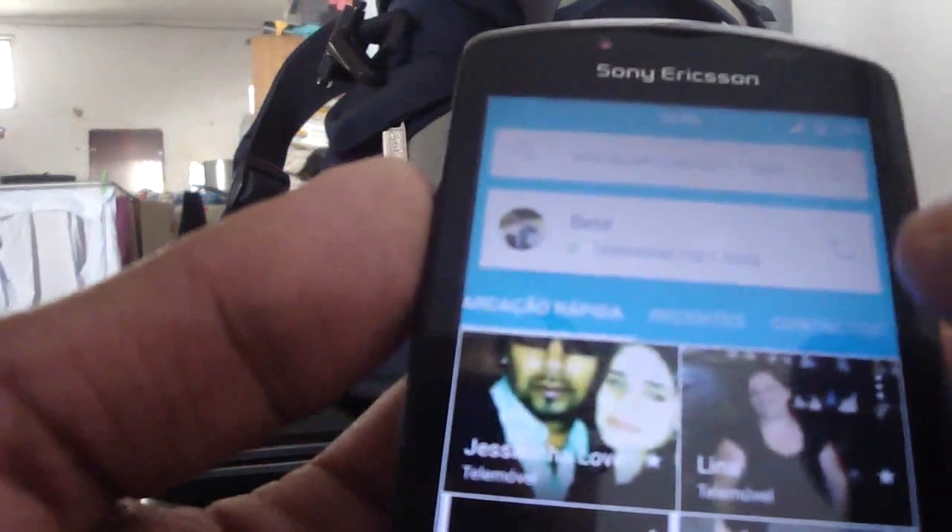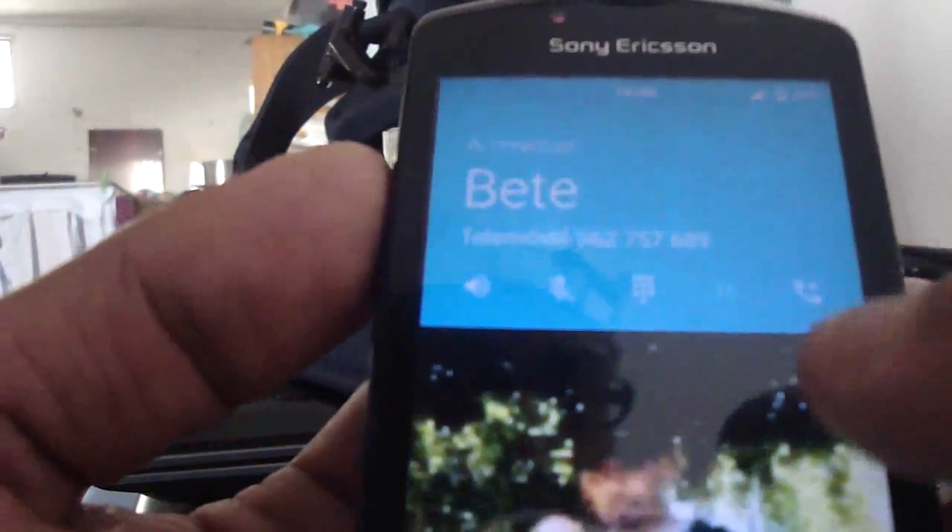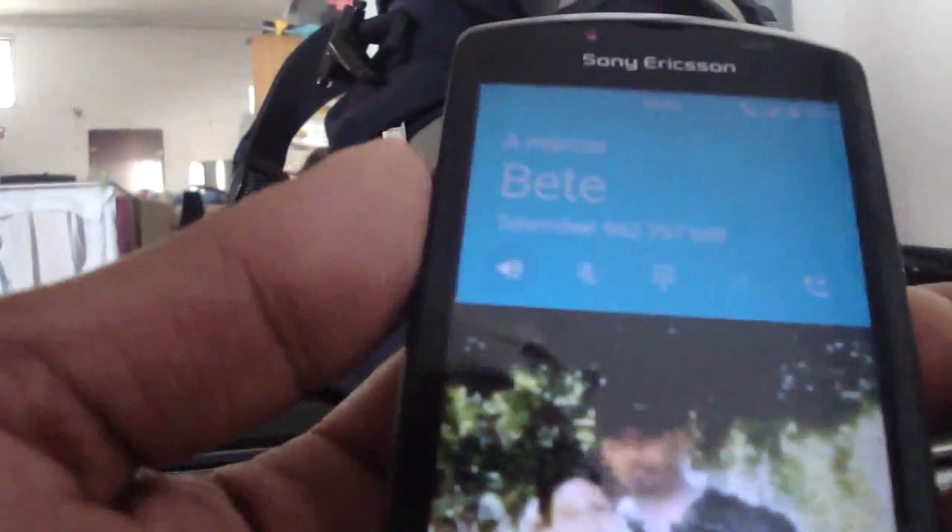The Wi-Fi is working with no drops. The Bluetooth is working. In-calls and out-calls work, as you see - it works.